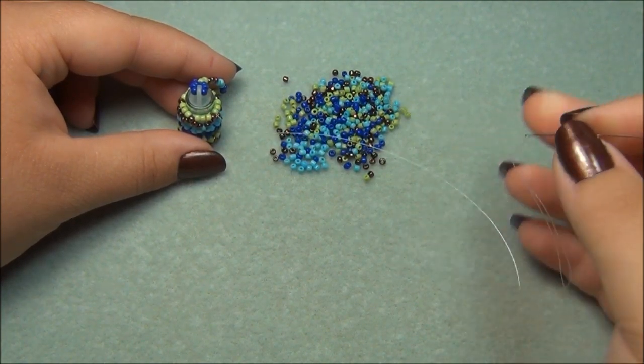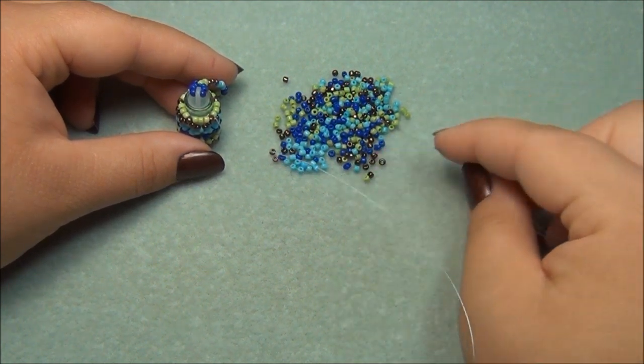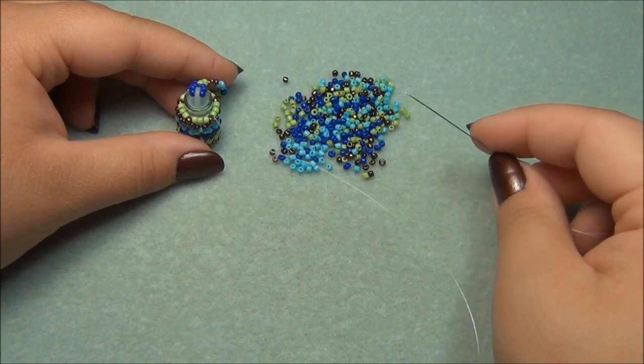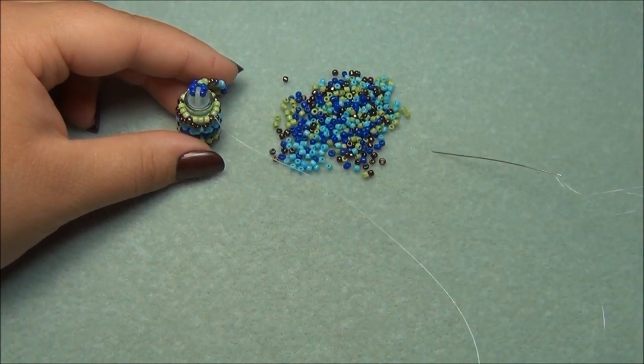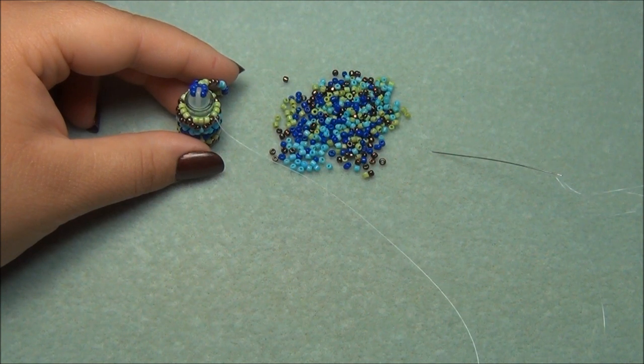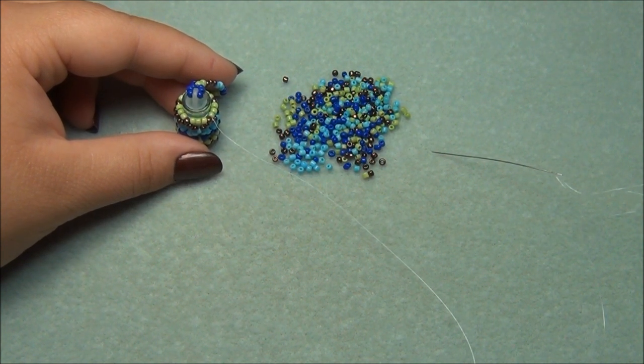Once you cut your thread, thread your needle and pick up seed beads. String about 24 inches of seed beads — you don't need my help for that part, so just go ahead and string on 24 inches and I'll show you what to do from there.